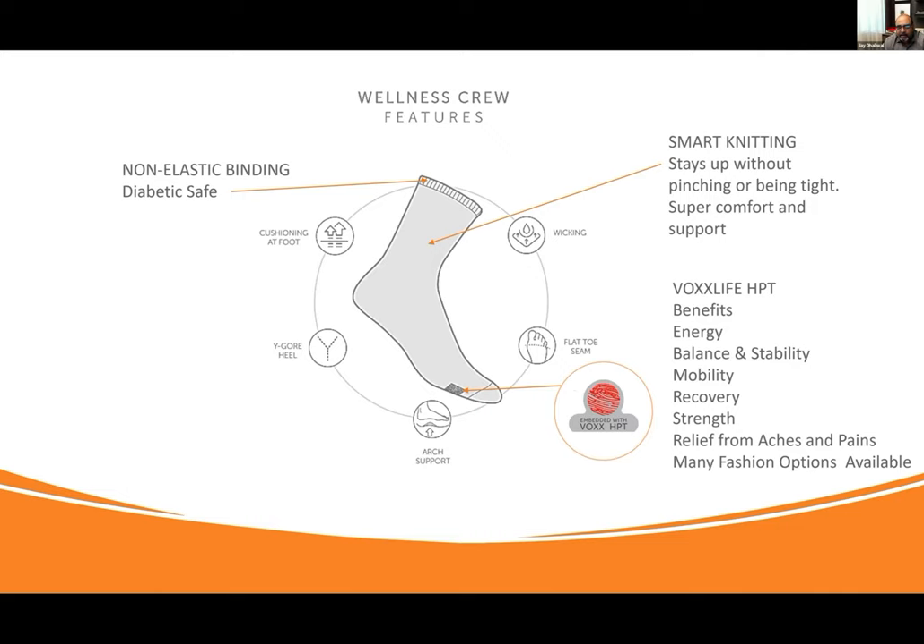If you guys have worn this, it's such a comfortable everyday sock. It's the cornerstone of wellness in our business in terms of the socks people buy. It's your walk-around-the-house sock, socks and slippers, Sunday socks. You can go to work in these, go to church in these, stay at home. They come in many fashion options as well, and of course it has our Vox HPT. This sock is absolutely diabetic safe — it was designed to be a diabetic-safe sock.